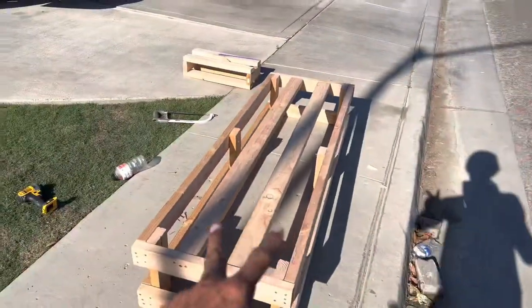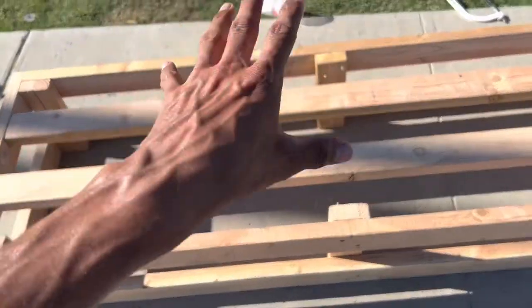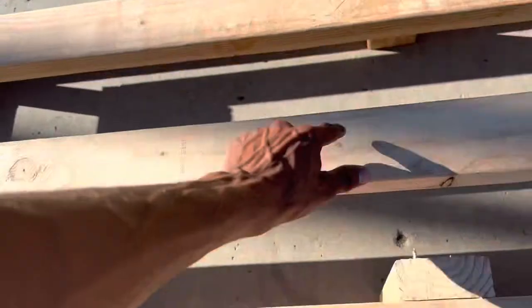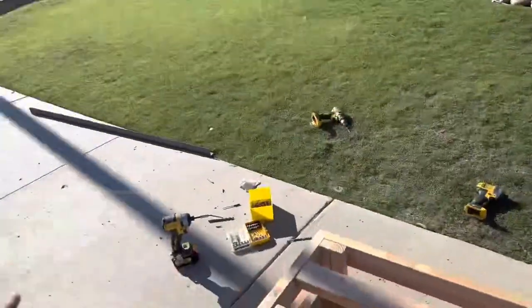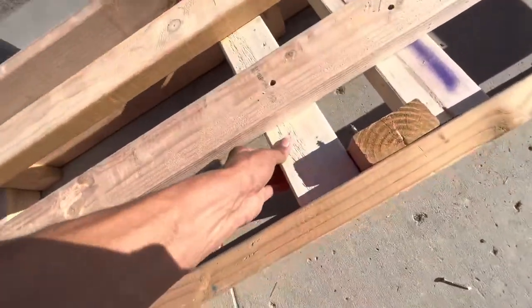We're almost done. We got the support beams in. For extra stabilization and support, we're going to put two more beams right underneath here and right underneath here. Then we throw the layers on top and we're golden. Alright, we got them installed — nice and snug and secure. We're able to stand on there.